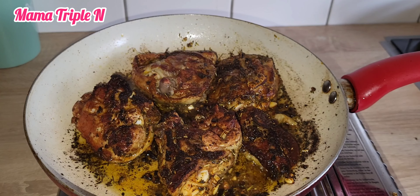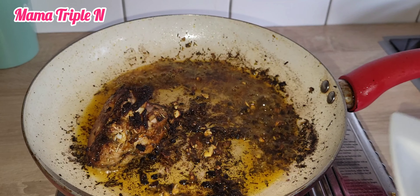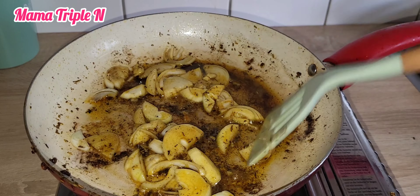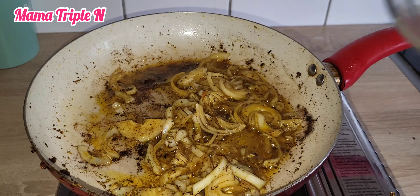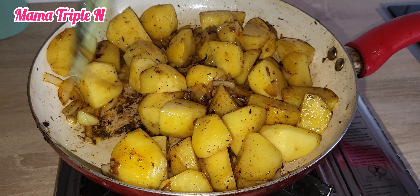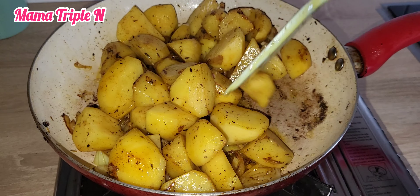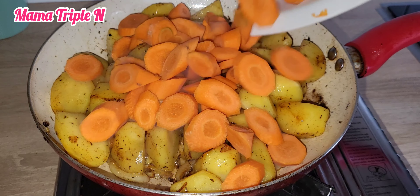We all know that chicken and vegetables are very healthy for the body. I've added my onions, now I'm going to add the potatoes and after that the carrots. I'm going to let them fry for five minutes on a low heat.